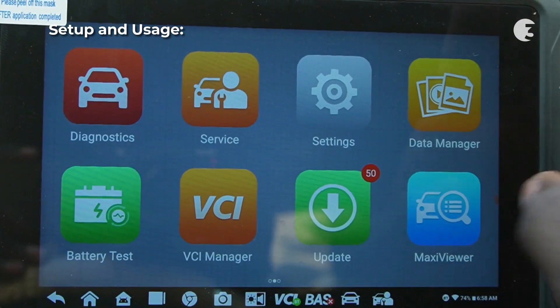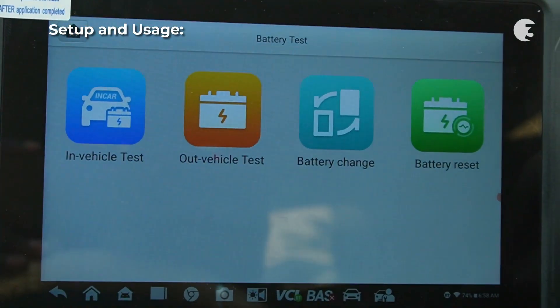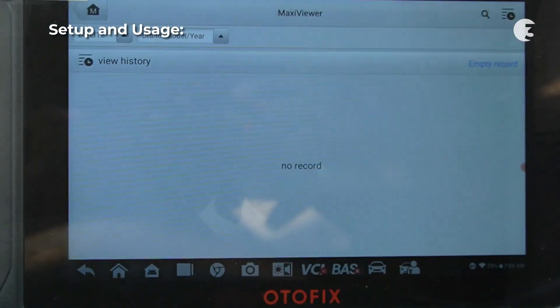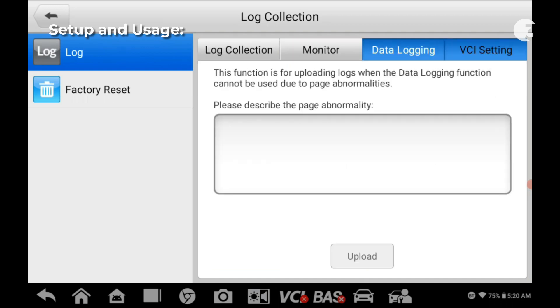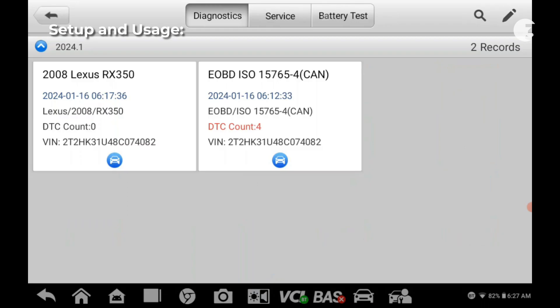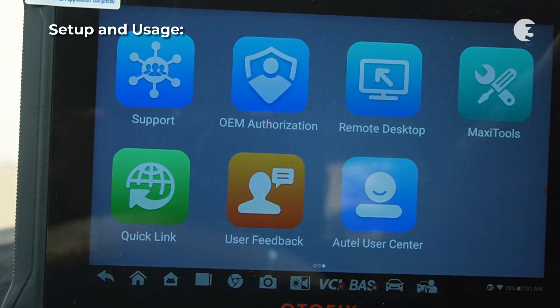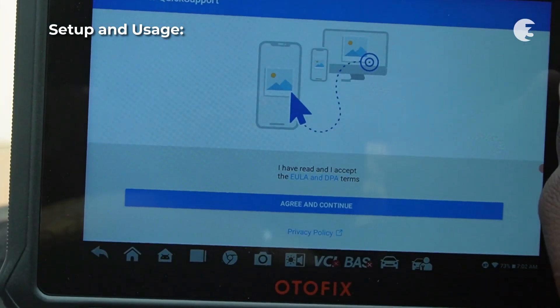Back at the Autofix D1 Lite home menu, it offers additional features such as battery testing, which requires you to have a battery test box; Maxi Viewer for specific function insights; Maxi Tool for recording communication data and ECU information; data management and storage options in the data manager; and the remote desktop feature, which enables you to share your screen with another device or user for remote assistance.